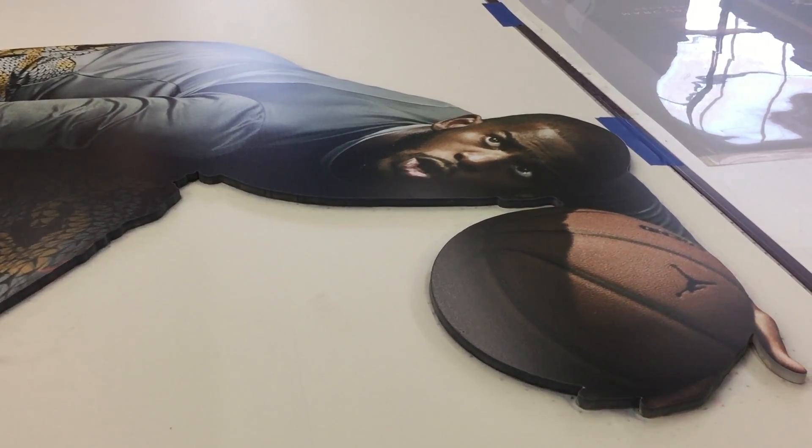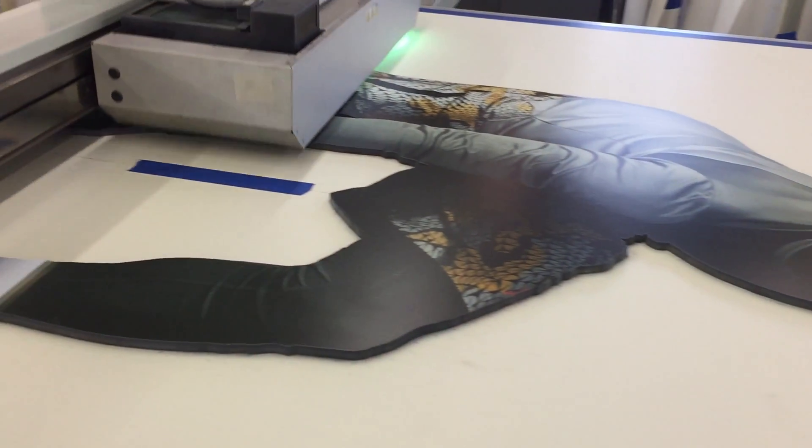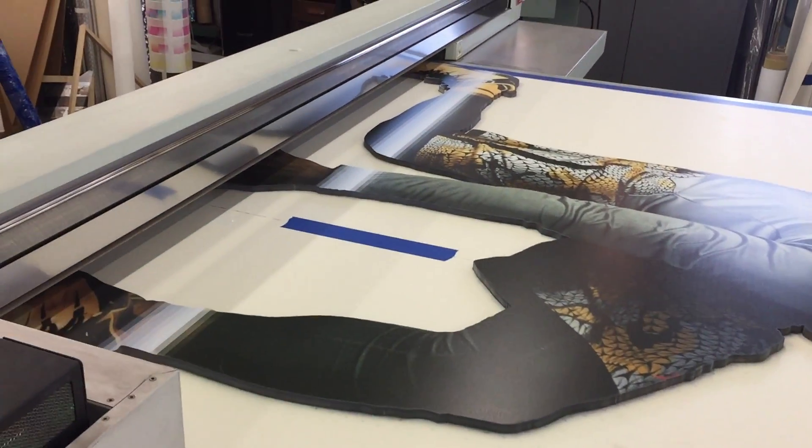This is going to be going into a retail environment. I'm actually going to have to drive this one out to Upland from Los Angeles, so I've got quite the journey ahead of me.